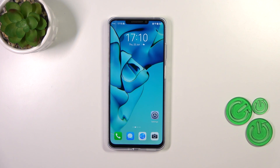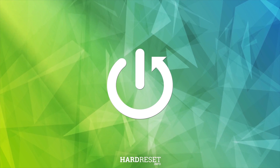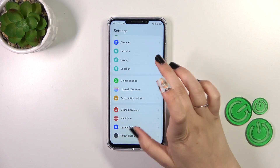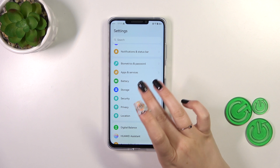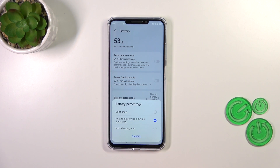Hi everyone. In front of me I've got the Huawei Nova Y91, and let me share with you how to show the battery percentage on the status bar on this device. First of all, we have to enter Settings, then find the Battery option. As you can see, we've got the Battery Percentage option, so let's tap on it.